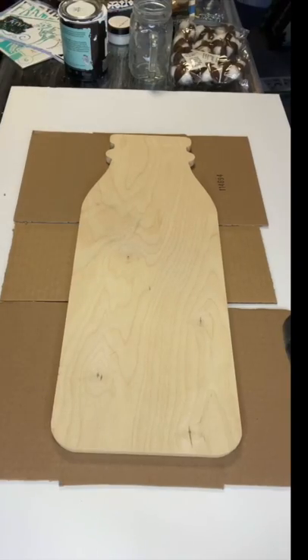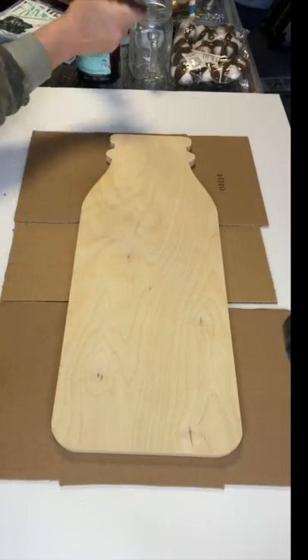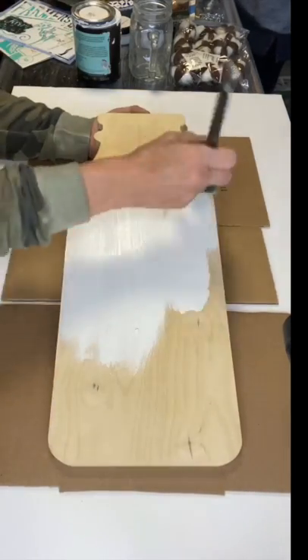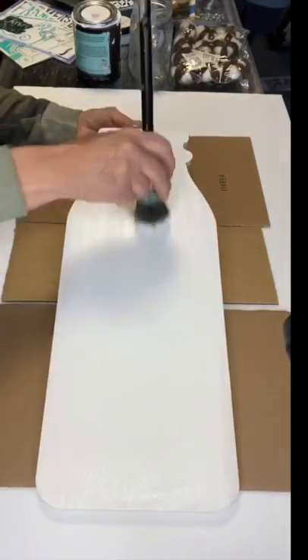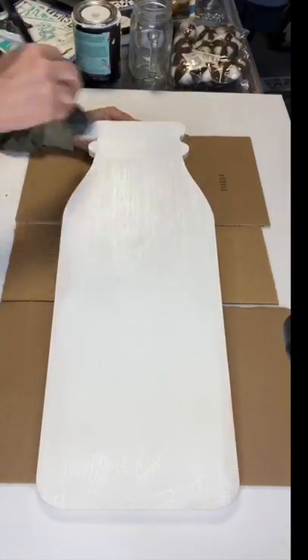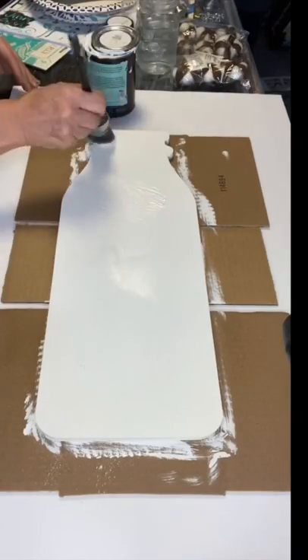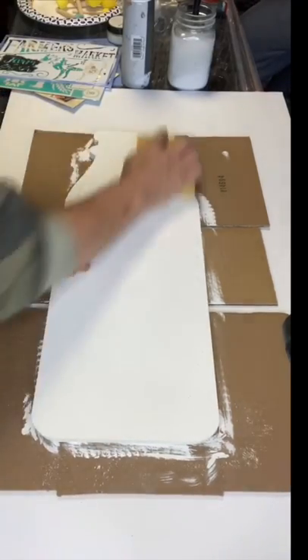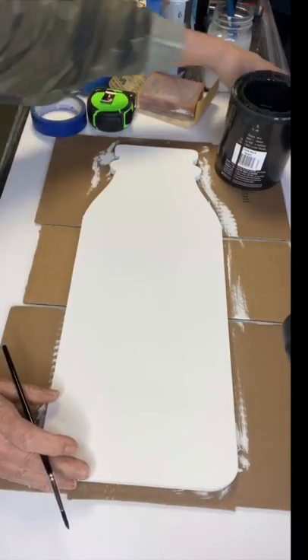We started with a wood cutout shaped like a milk bottle and began by giving it two coats of Snow Owl from Wise Owl Paint. This measures approximately 19 by 7 inches. Once it was completely dry, we took 220 grit sandpaper and just gave it a nice quick sanding.